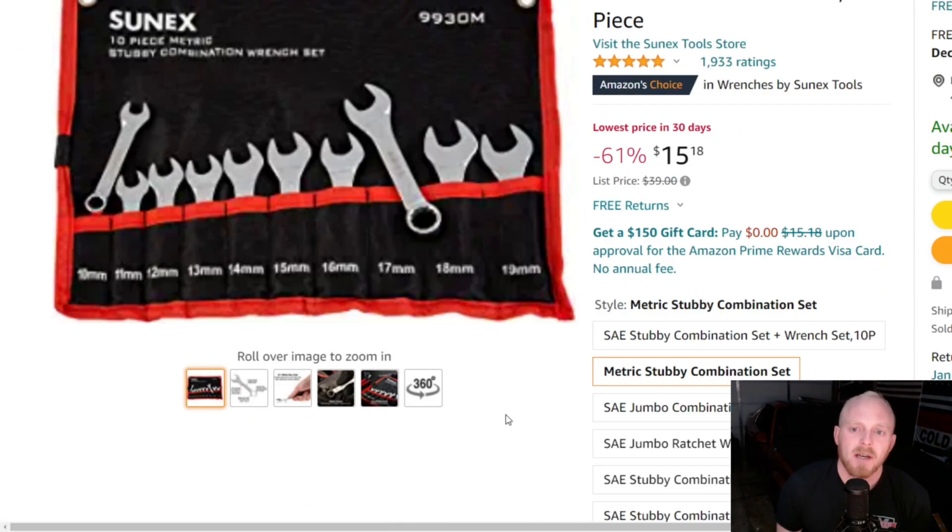Then we have the Sunex 9930 metric stubby combination wrench set. This is a 10 piece set with five stars at 1,933 ratings, at $15 down from a $39 list price. It's probably usually around the low to mid twenties, but still $15 for this set is fantastic.